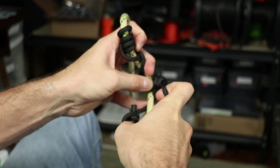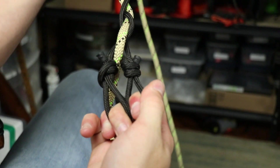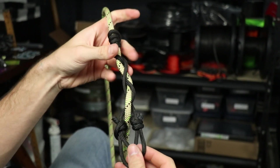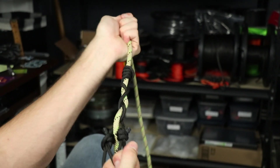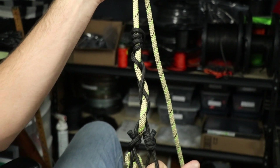Then you put them together, give it a good pull, and they will even themselves out. If one was a little bit shorter, once you give it a good snug pull they'll even themselves out. And that is the Valor Trece hitch.